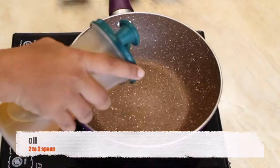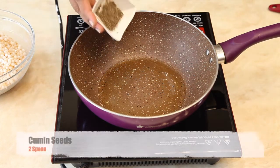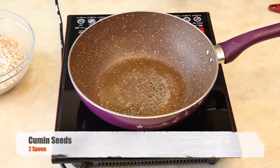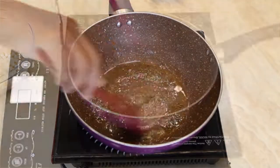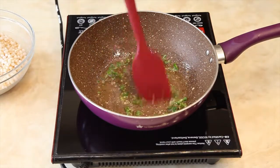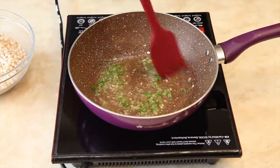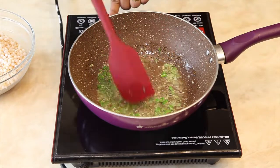In a kadhai, add oil or ghee. Once the oil is heated, add cumin seeds. When the cumin seeds start crackling, add chopped green chilli and mix it well.